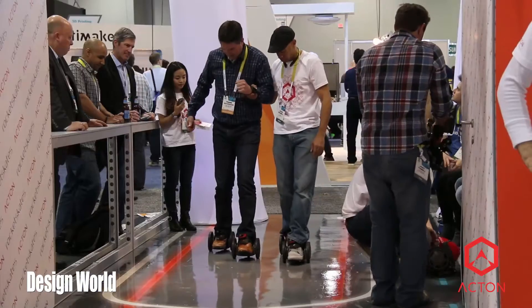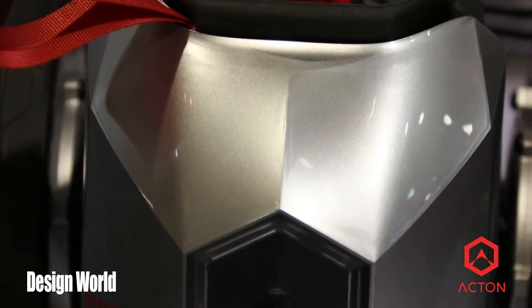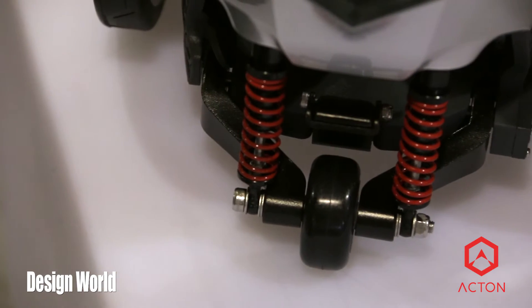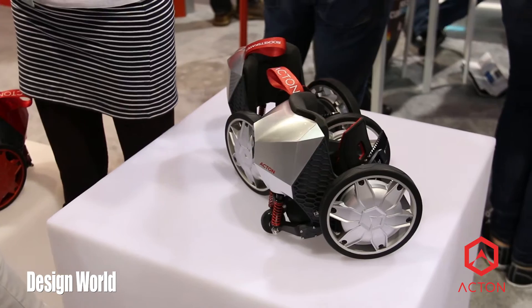Rocket skates are motorized skates. We have motors inside each of the wheels, battery packs in the backs, and a suspension here to help balance you out a little bit. A bunch of sensors, so when you tilt your foot forward or back, it speeds you up or slows you down. You go about 10 to 12 miles an hour, and maybe between 6 and 10 miles of range on a charge.